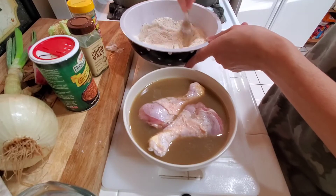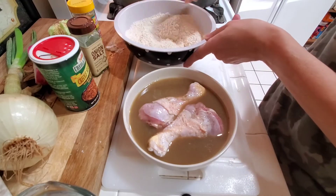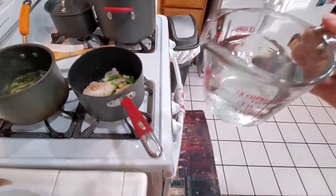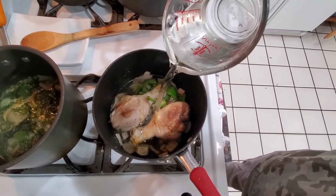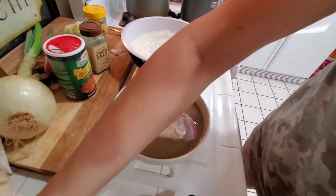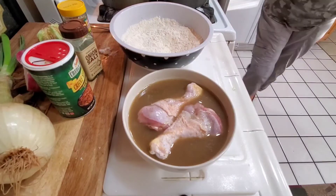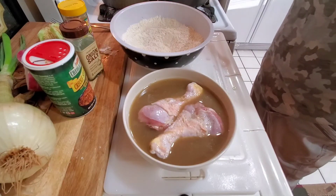I'm trying to keep an eye on my other chicken as well and it looks like it's ready for the water. So before I start my fried chicken, let's go ahead and add that water into my stewed chicken. There are just two different tastes in the house, and I have enough chicken to do both so I'm going to go ahead and do that.